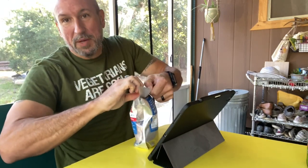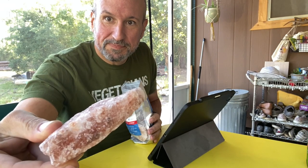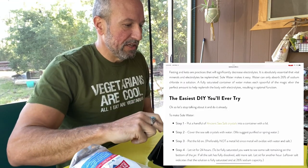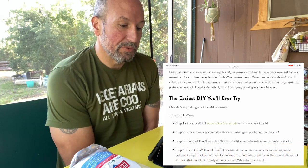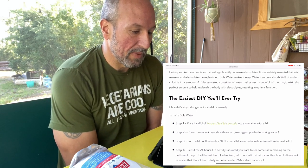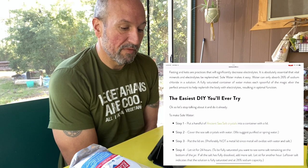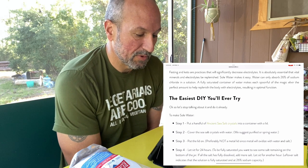Let's take a look at it. I opened them up because I had to look at it — you can see it's just a big chunk of salt basically. This is from the salt mines in Utah where Redmond gets all their salt from. Fasting and keto are practices that will significantly decrease electrolytes, so it is absolutely essential that vital minerals and electrolytes be replenished. Sole water makes it easy. Water can only absorb 26% sodium chloride in a solution. A fully saturated container makes each spoonful of the magic elixir the perfect amount to help replenish the body with electrolytes, resulting in optimal function.